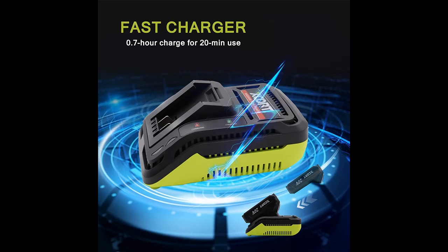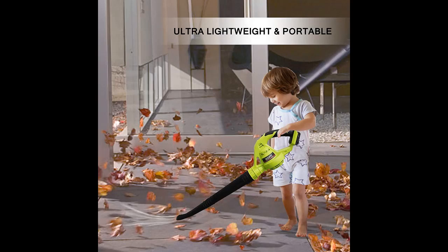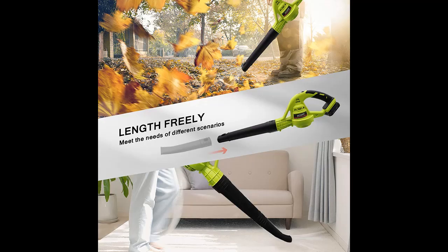The cordless leaf blower comes with two tubes to meet the needs of different scenarios, and it is detachable for easy storage. It includes a 20V 2.0Ah lithium-ion battery with a fast charger — fully charged in 1 hour. You can observe the battery level at any time through the power indicator, and the blower can work continuously for 20 minutes on a full charge.